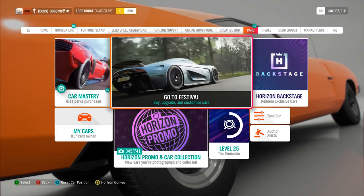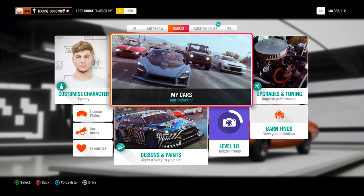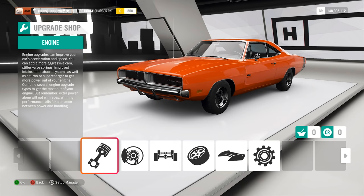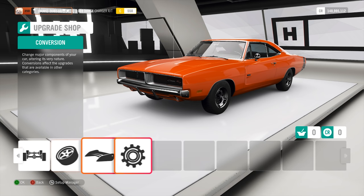Obviously stock, it's not going to be very amazing to drive, so let's go ahead and modify. I think visually we can get this thing to be very, very close. I know that the Fast and Furious charger has gone through many different changes over the years, but since I'm going to be taking a look at the first one, the one from the very first Fast and Furious, I want to see what sort of upgrades and things we can do to this car.